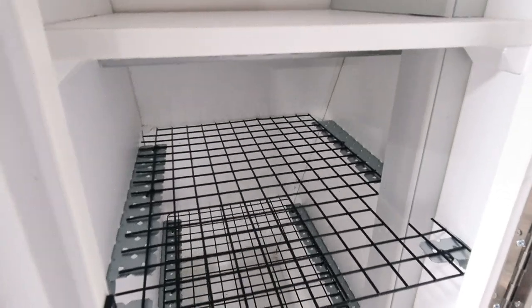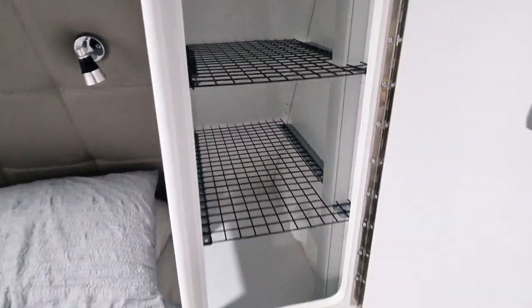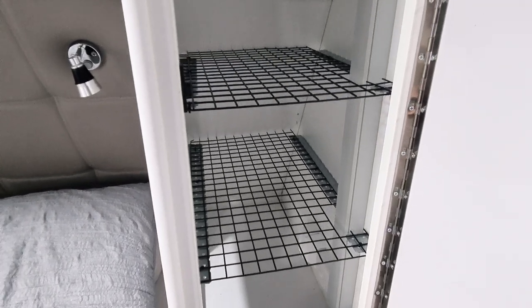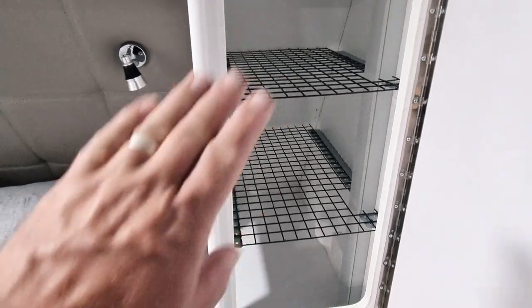You can make as many shelves as you want really. That's pretty much it guys — I've done both sides. It's a nice little mod to add to your caravan: light, breathable, and it keeps your wife happy. That's what it's all about. Thanks very much, see ya!